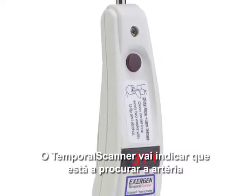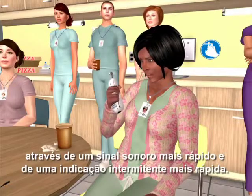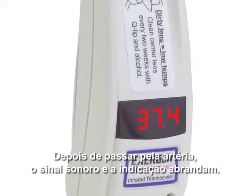The temporal scanner will indicate that you're scanning over the artery by faster beeping and faster flushing display. After you pass the artery, the beeping and the display slow down.